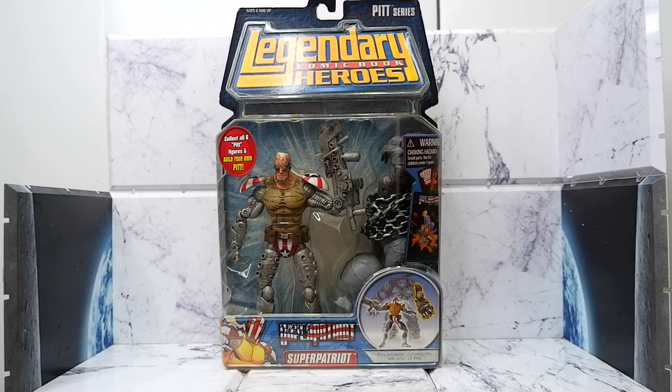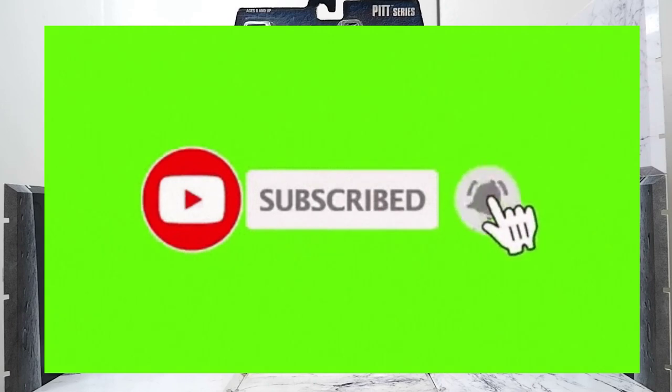But before we continue, don't forget to hit the like button, share this video, comment, subscribe to my channel, and hit that notification bell so you'll be updated when new content comes out.